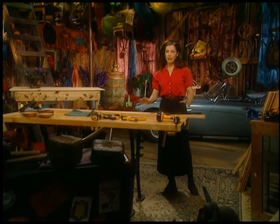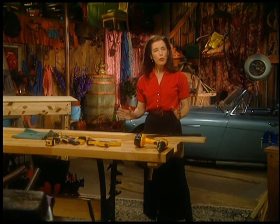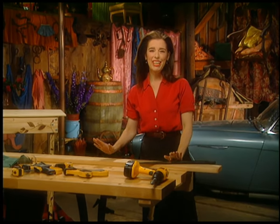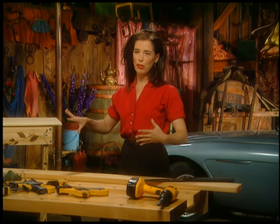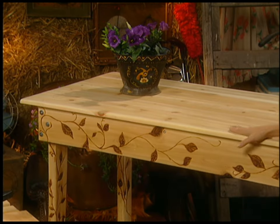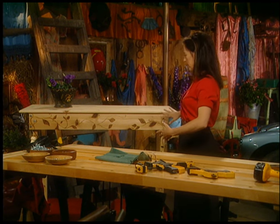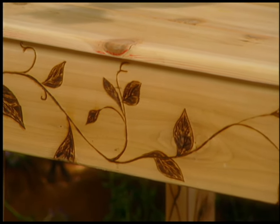You know how you always have in your life a little something missing? What it is, I've discovered, is actually a table — an all-purpose table. You sometimes need a workbench, you sometimes need somewhere to serve drinks at an outdoor party. It's cedar, all put together with zinc screws so it won't rust, and it has decorative wood burning on it, which I just learned how to do and I love doing it.